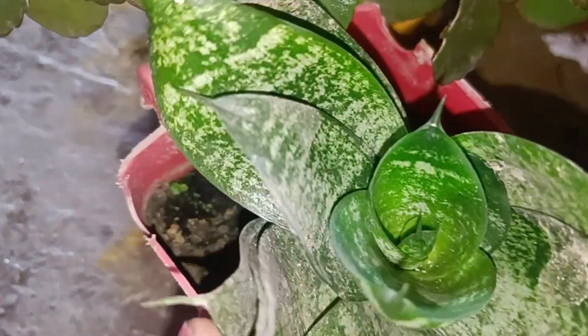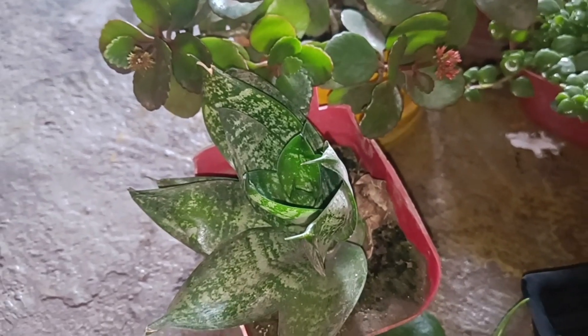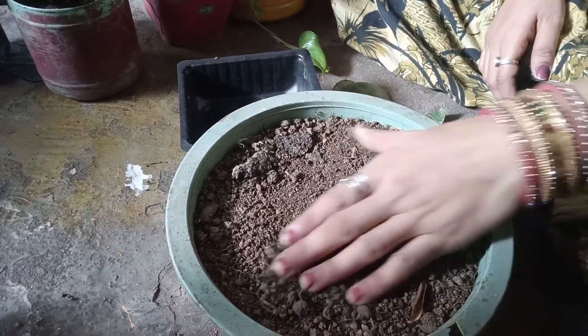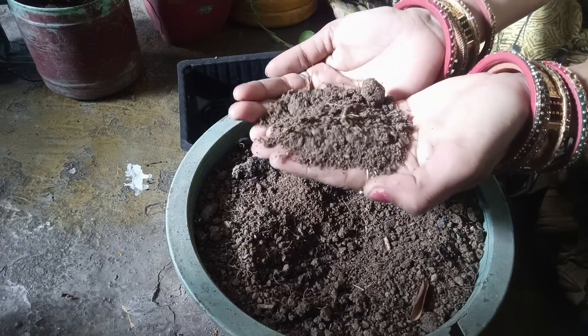If you have time, then keep it clean. This is a very beautiful plant. If you have a little water in the garden, you can add everything. First of all, we have to clean it. It is soft meat, it is very soft meat.